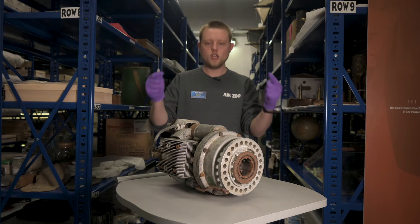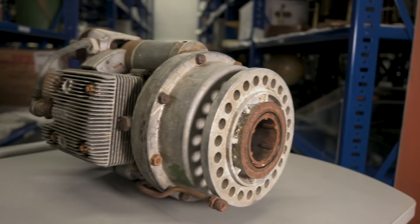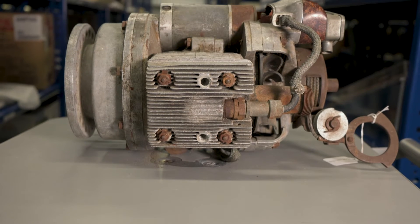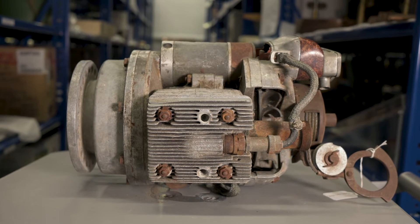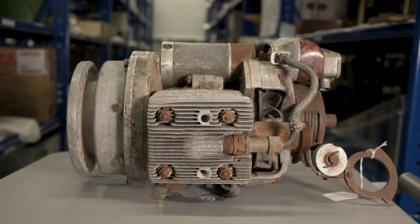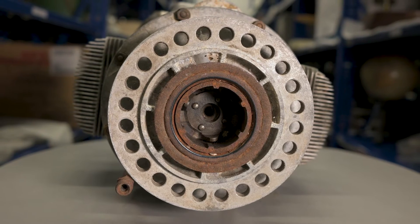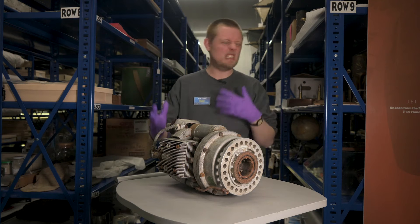Hey guys, it's Youn with the Air Zoo. Check out this artifact we have in the Air Zoo's collection. It's a Riedel Starter — a small 10 horsepower two-stroke engine with a pull start to get it going. Very similar to the engine that you might find on your lawn mower. Now that sounds a little bit boring,